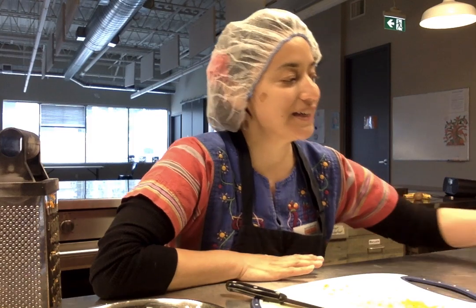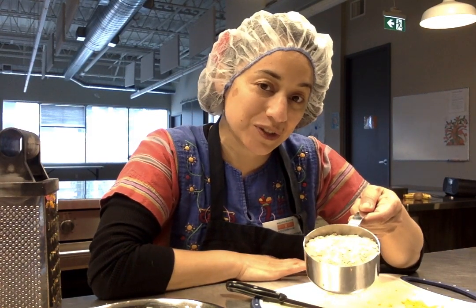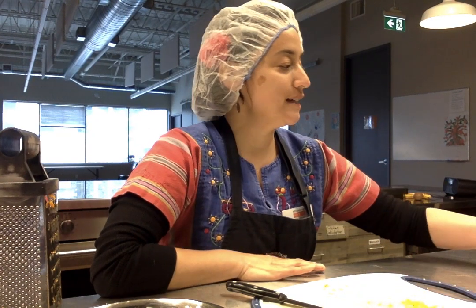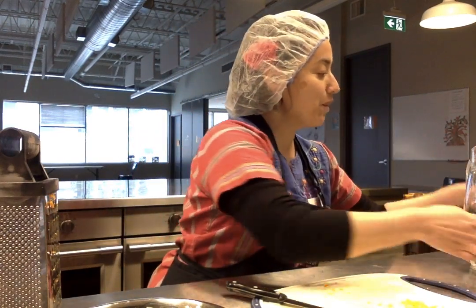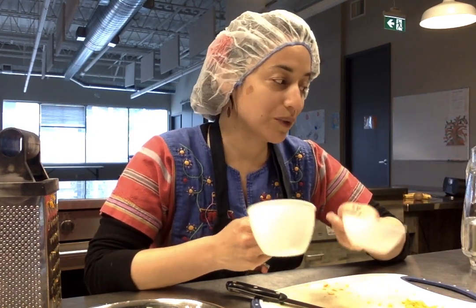So here we are again. What you're going to need is one cup of oats — they could be quick oats or old-fashioned oats — and one and a half cups of water that you're going to use with the oats.